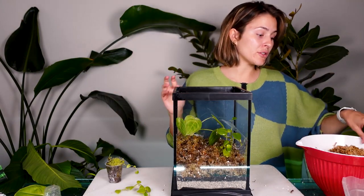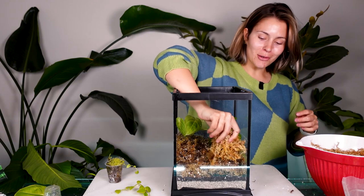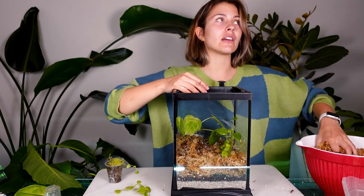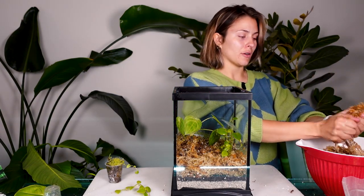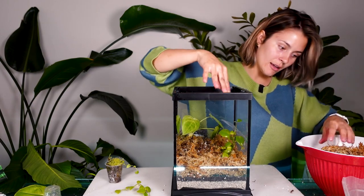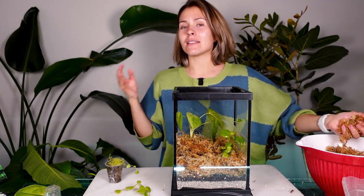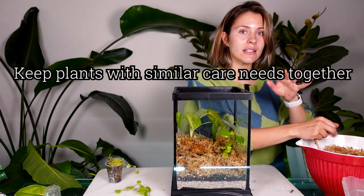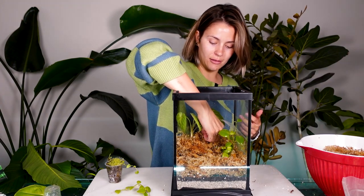Peperomia do really really well in terrariums. If you watch any of my other videos, you know how much I love peperomia but I struggle with them so much. A lot of you guys said that you struggle with peperomia also - I feel like there's no in between, people either really are good with them or really not good with them. I'm adding a little bit more moss to help hold everything up. You really can put any plants in a terrarium within reason - you can't really put succulents unless it's with other succulents so that you can keep it really dry. You just have to change your care based on that.